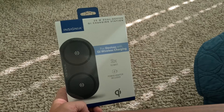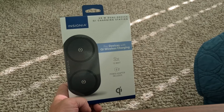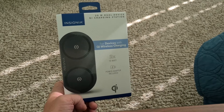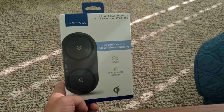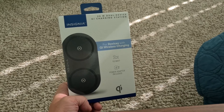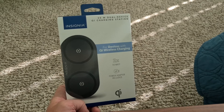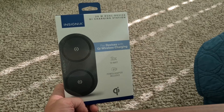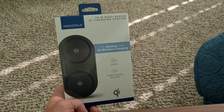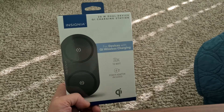Hello everyone. I thought I'd make a quick video about the Insignia brand 20 watt dual device QI charging station. Insignia is a Best Buy brand, so I think Best Buy is one of the few places you can actually buy this thing. It will charge, supposedly, two QI wireless devices. So let's do an unboxing and see what's in the box.